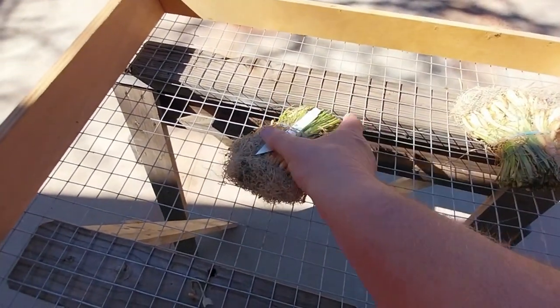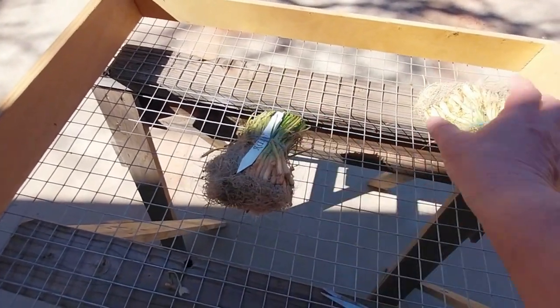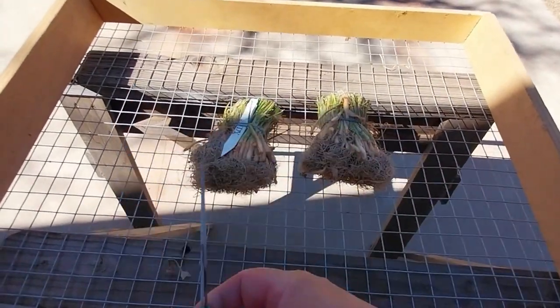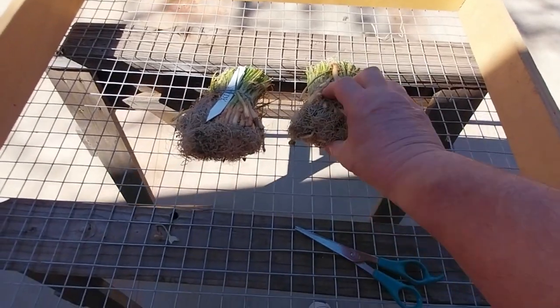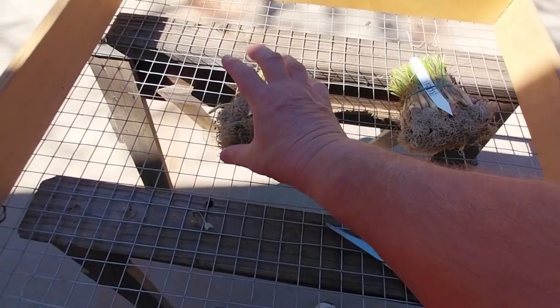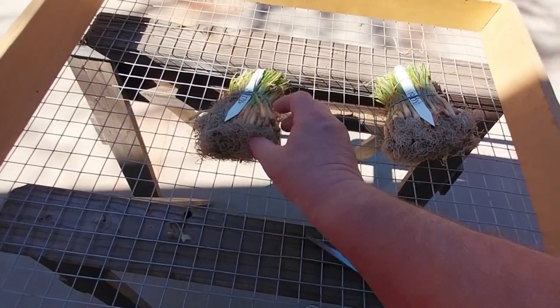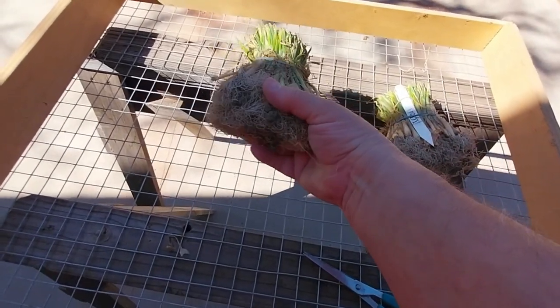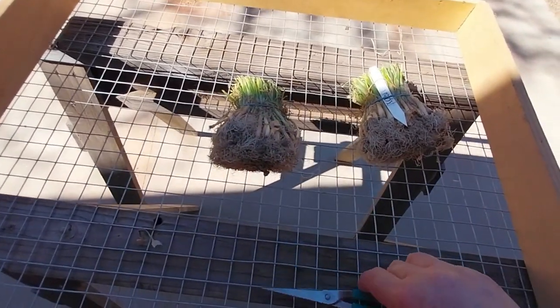Next, what I do is I will take these, unwrap them completely, and I lay them out on a grate. You don't want to leave them together or leave them in a box. You want plenty of air to get to these roots. You don't mind if it dries out a little bit. What you don't want is for them to get moldy or go bad.